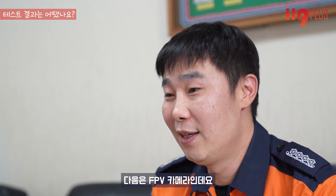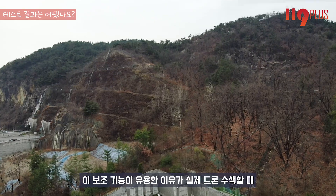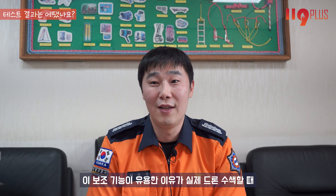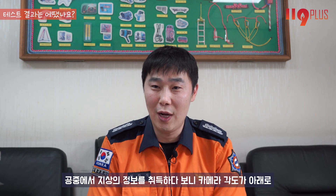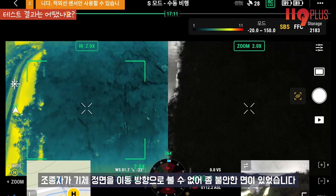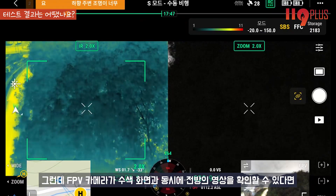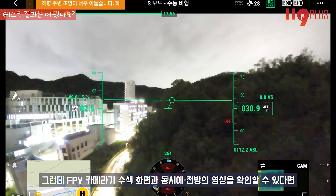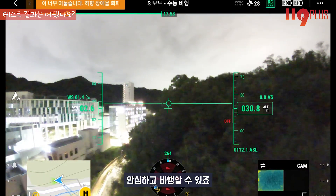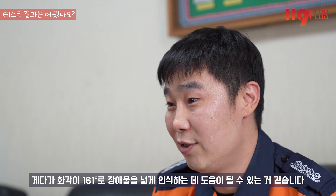다음은 FPV 카메라인데요. 수색 현장에서 실종자를 찾는데 직접적인 역할을 하진 않지만 안전비행에는 매우 유용합니다. 실제 드론 수색 시 카메라 각도가 아래로 내려가 있는 상태로 집중해 수색하면서 이동하다 보면 기체 정면 이동 방향을 볼 수 없어 불안한 면이 있었는데, FPV 카메라가 수색 화면과 동시에 전방 영상을 확인할 수 있다면 안심하고 비행할 수 있습니다. 화각이 161도로 장애물을 넓게 인식하는 데 도움이 됩니다.